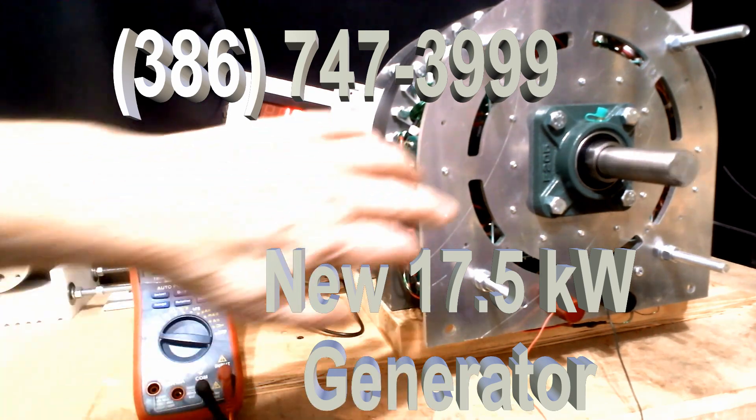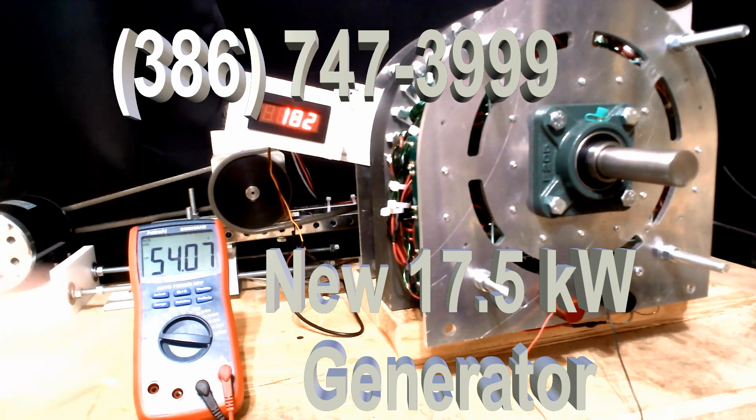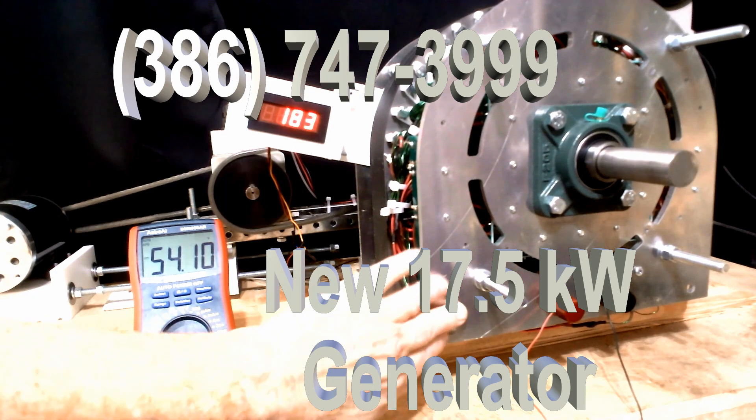With the steel bearings, we guarantee them for five years. With ceramic bearings, we guarantee them for 20 years — parts and labor. This is 20 years of consistent running. There's nothing, there's no reason this thing would stop.